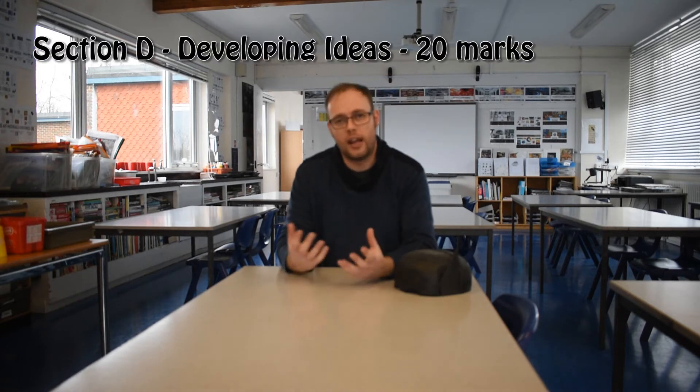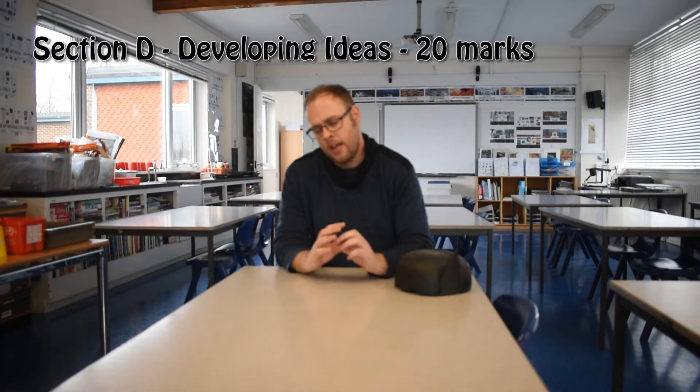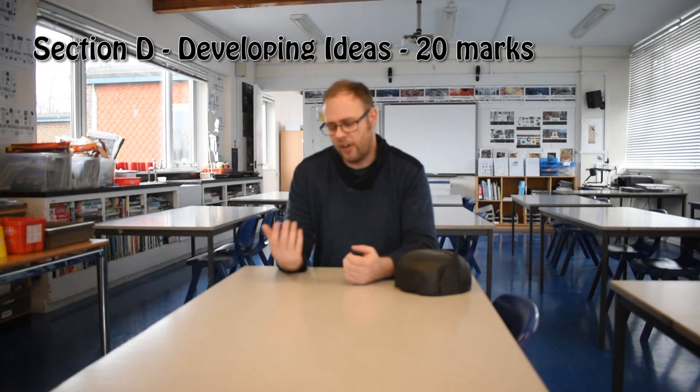Section D is about developing your ideas. By this point you should have selected some initial ideas, and there'll be very rough sketches with annotations and very fast, rough prototypes, maybe out of masking tape or plasticine.